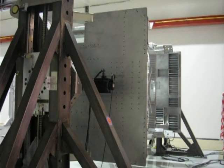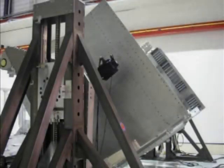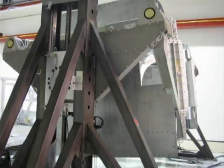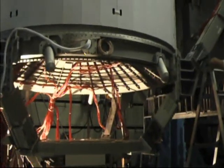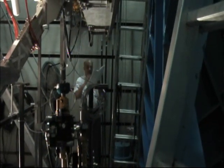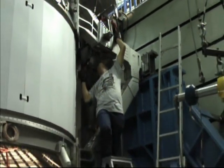After the NASA integration hardware, including the unique support structure and structural test article magnet, were integrated with structural test articles of the AMS experiment components, the entire structural test article payload was transported to IABG in Munich, Germany to undergo structural testing. The testing is comprised of three separate static tests to levels well above any expected launch environments. This video shows the payload being readied for those static tests.